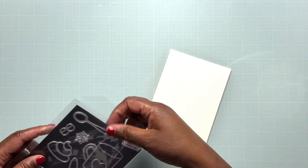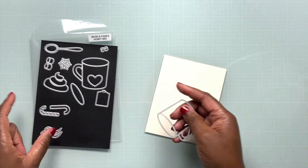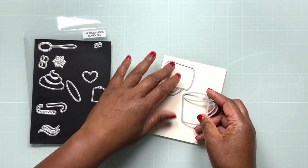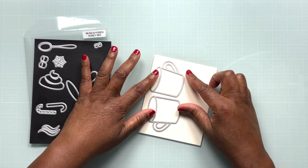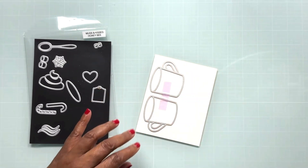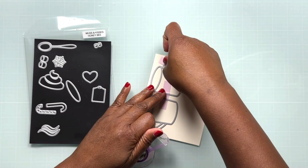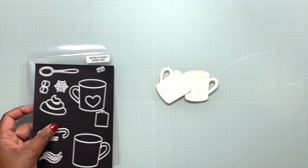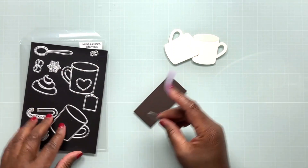I brought in another piece of that card stock, and this time we're going to use the Mugs and Kisses die set from Honeybee Stamps to cut some mugs. I absolutely love this mug set — I've used it quite a bit because it's a fantastic all-season die set that can be used year round. I love that it has both a right-handle and a left-handle mug. I'm using both of those today, taping them down to my cream card stock and running them through my die cutting machine.